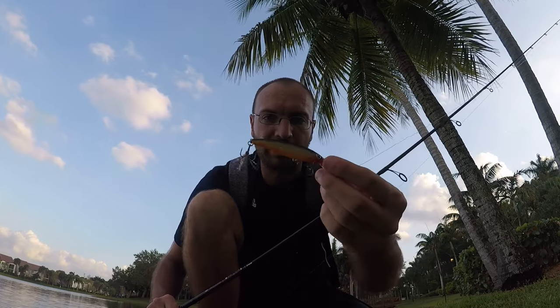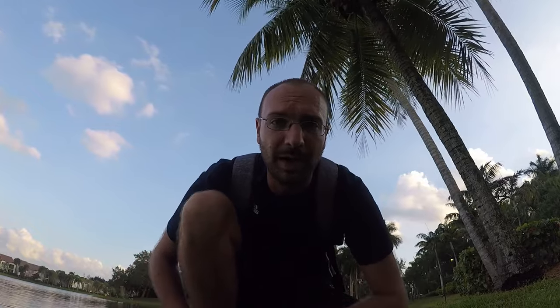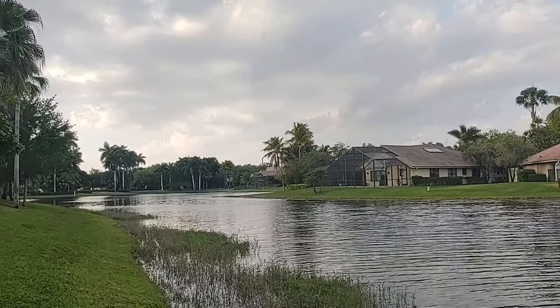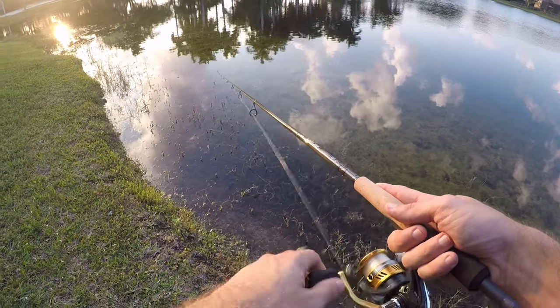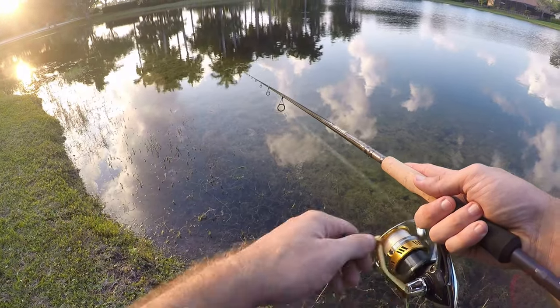I really like fishing the Victory with the X-Rap — cast a mile with just a flick of the wrist, very easy to twitch, and even on a nice steady retrieve you can feel every little vibration of the lip. Nice little rod for jerkbaits. We'll try for one more but sunset is coming up. Sun is setting, I think this is our last cast. I really do like the Victory — let's head home and do a final review.